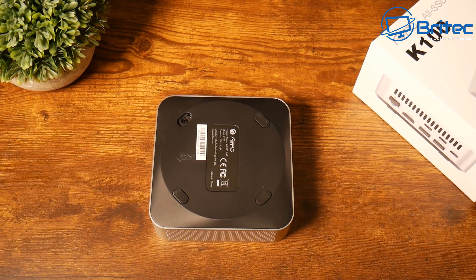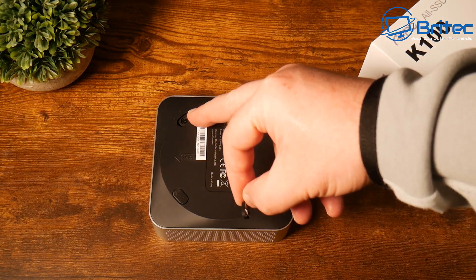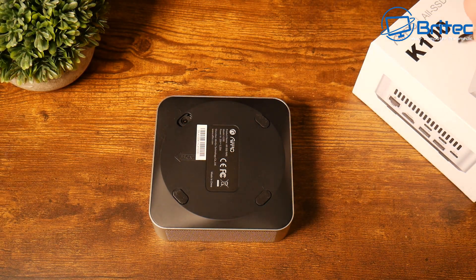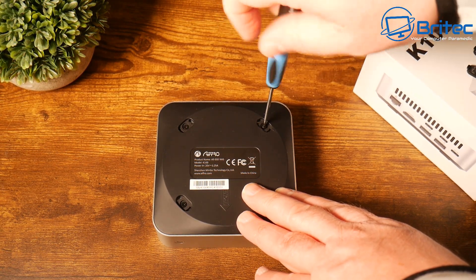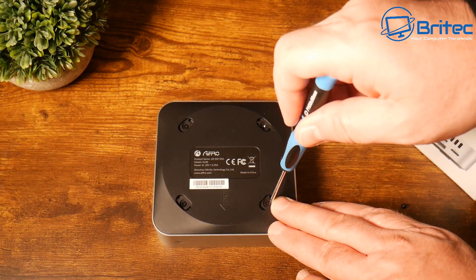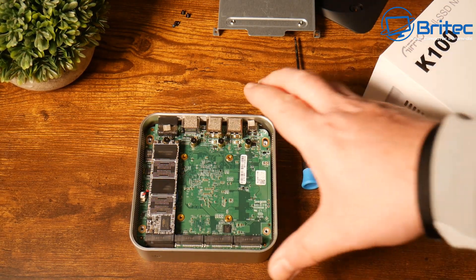To open it, you need to remove the rubber feet on the bottom — there's no easy access panel. Once you remove the feet, it exposes screws; unscrew those four screws and remove the plastic bottom plate. There is also a VESA mount option available for this unit, though they didn't send me one.